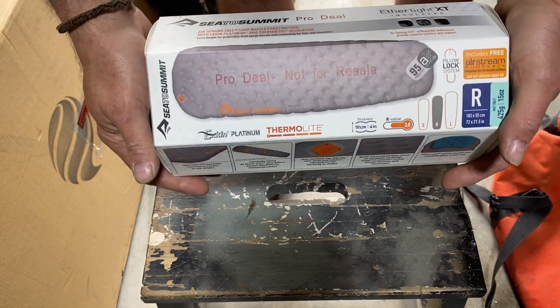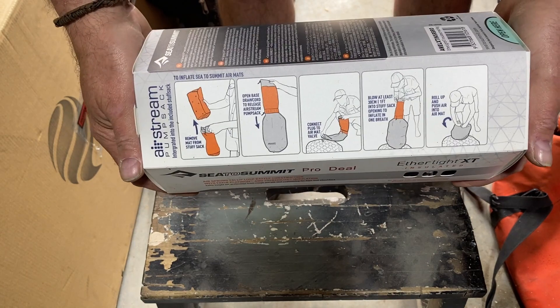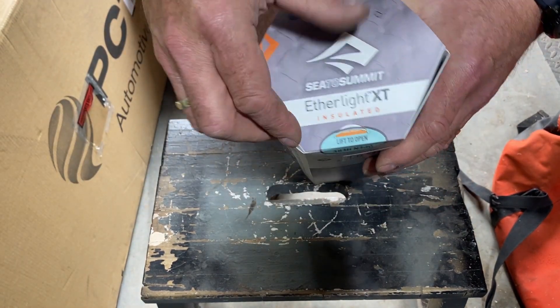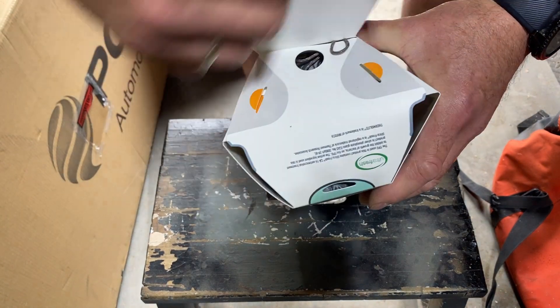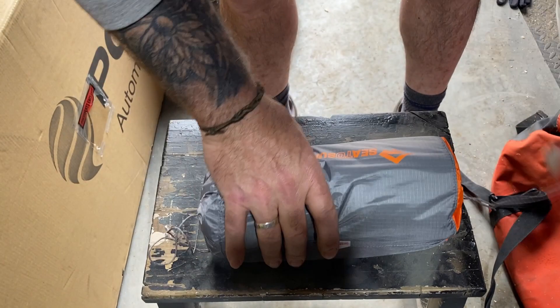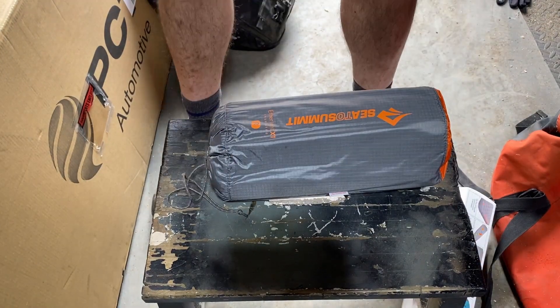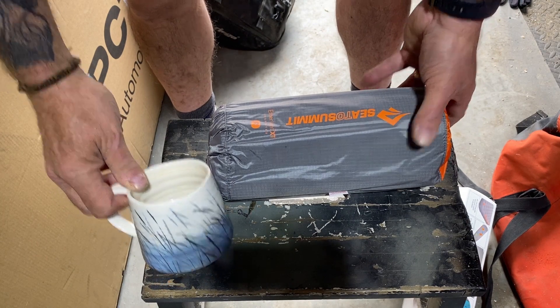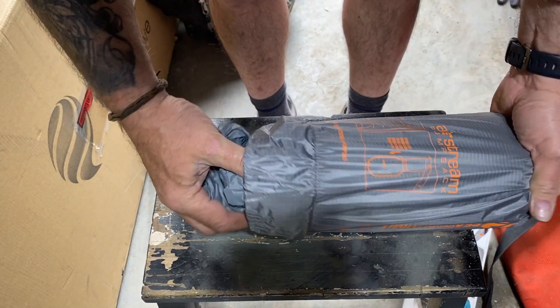So here we're talking about the Cedar Summit Ethylite XT insulated mat. First things first, when you come to unbox it, don't do what I did and not check which end to open — it is clearly labelled. The rolled-up mat is about twice the size of a coffee mug and it's very light: only 560 grams for the large, down to 400 grams for the small.